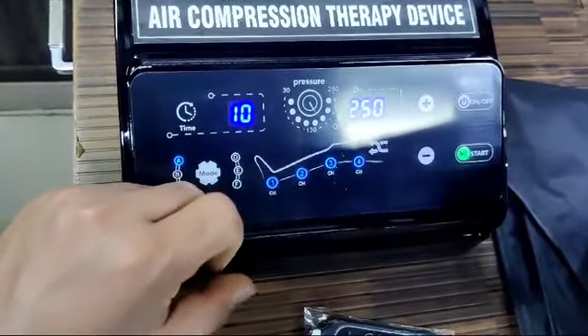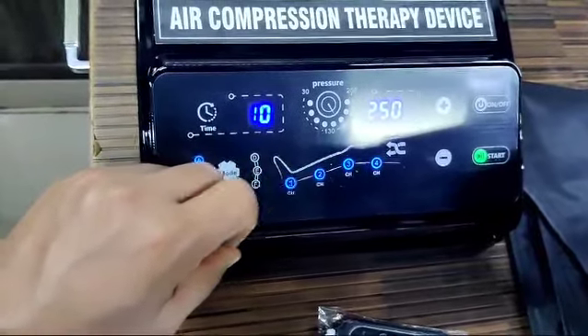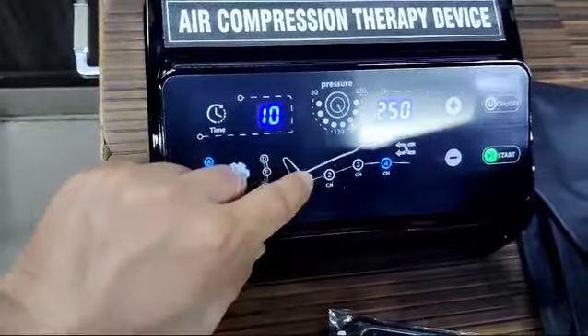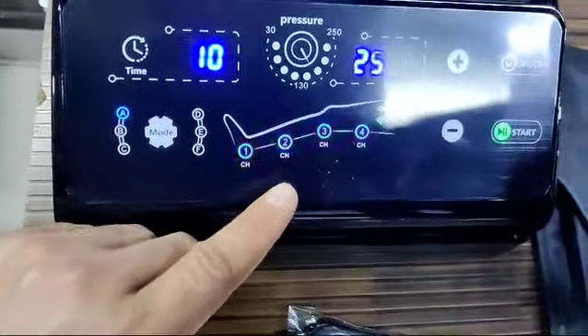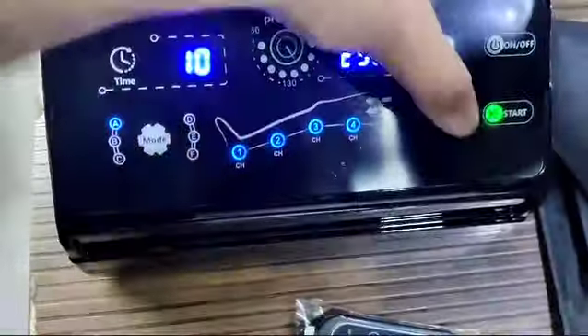All four chambers are switched on, as indicated by the blue light. If you want to switch off chamber one, you can switch it off, or switch it on by touching. Currently I am using all four chambers. This is the pressure range display: 30 to 250.